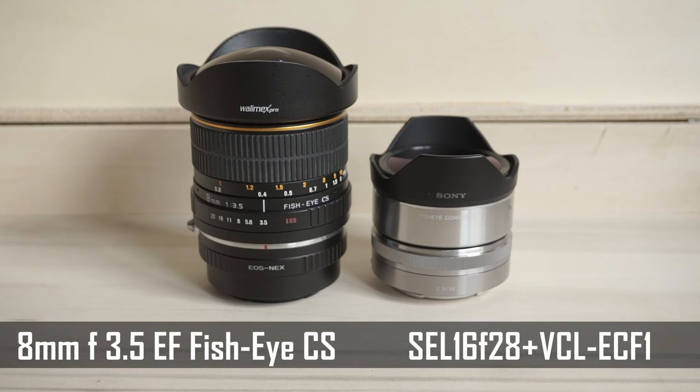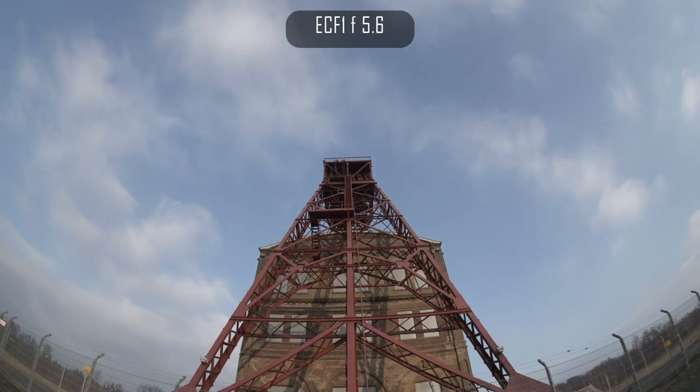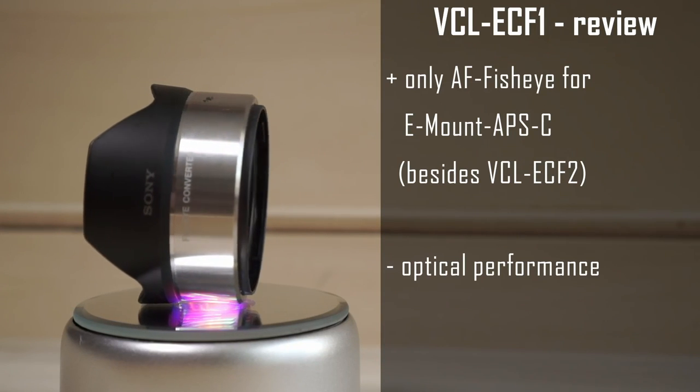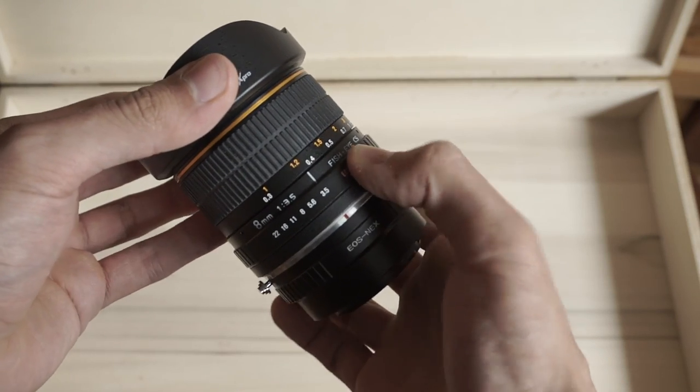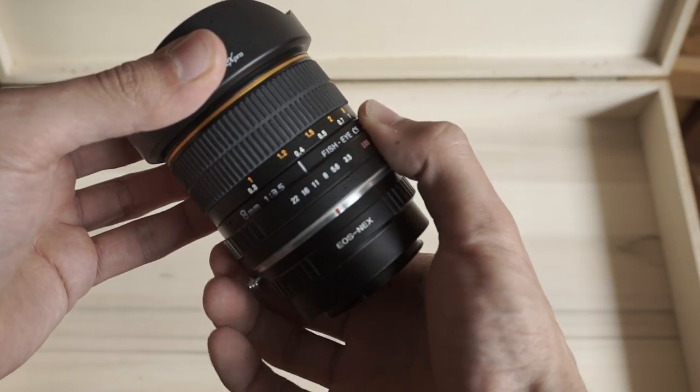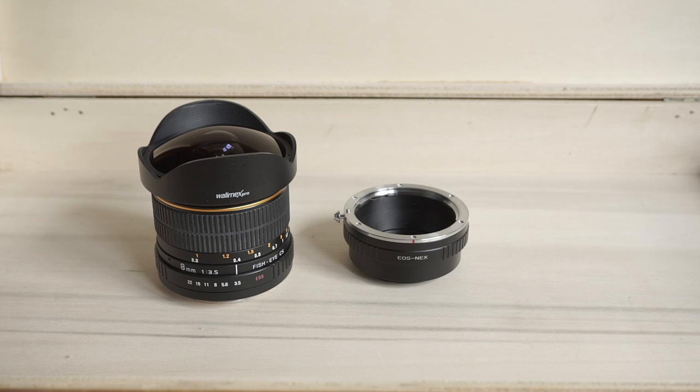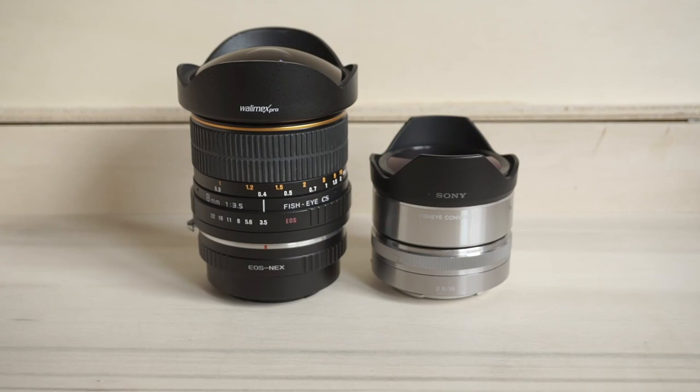Welcome to my short comparison of the Samyang 8mm f3.5 version 1 and the Sony SEL16 f2.8 with attached Sony fisheye converter. In my last review I tested Sony's fisheye converter, but the optical performance at the price didn't convince me. That's why I bought a used Samyang 8mm f3.5 fisheye lens in top condition — I only paid 100 euros for it, plus 12 bucks for an EOS to NEX adapter. I was hoping for at least comparable performance so I could sell my SEL16 and converters. Maybe it could even be better. Let's see.